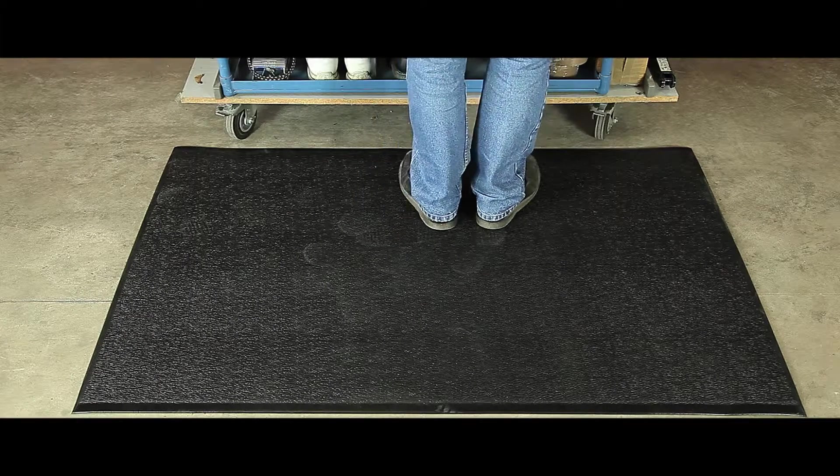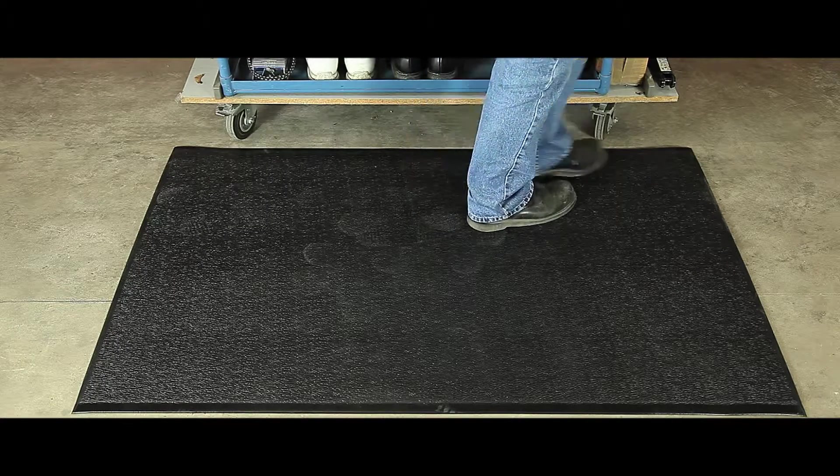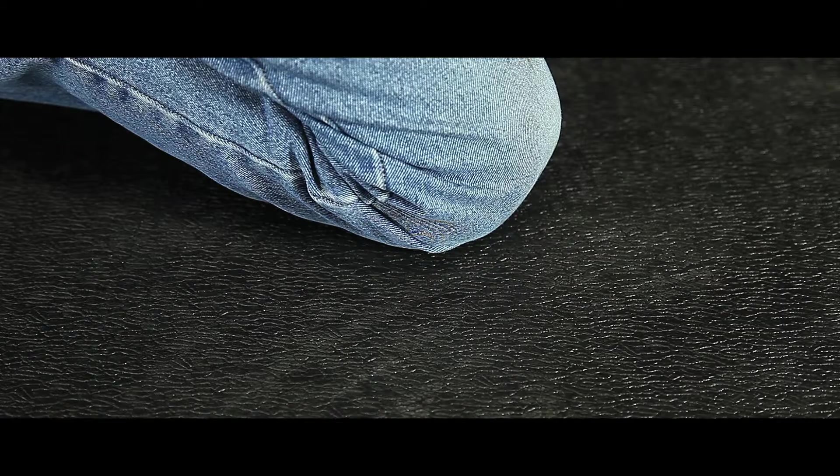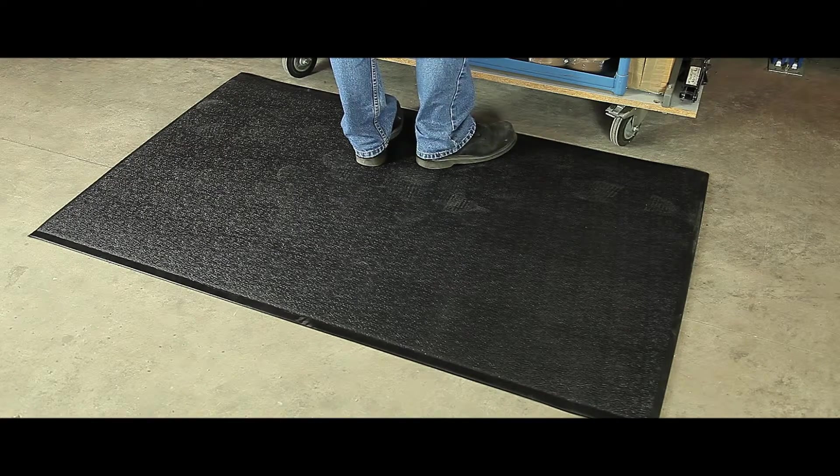This dual layer anti-fatigue matting combines optimum comfort with maximum durability. The matting is constructed from a high density surface with an air cushioned base, with bevelled edges to prevent trip accidents and a textured surface offering strong slip resistance when moisture free.